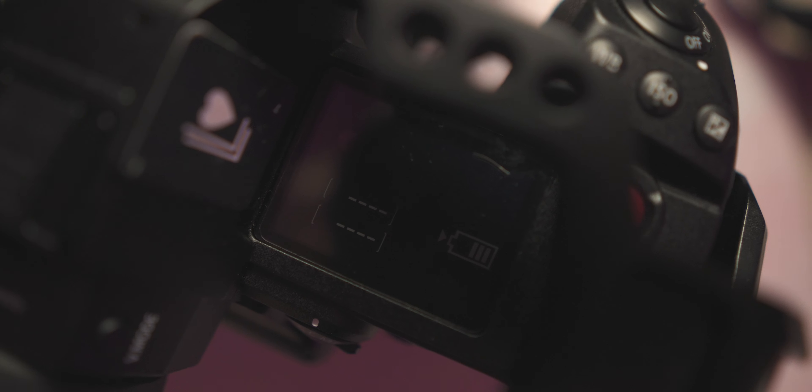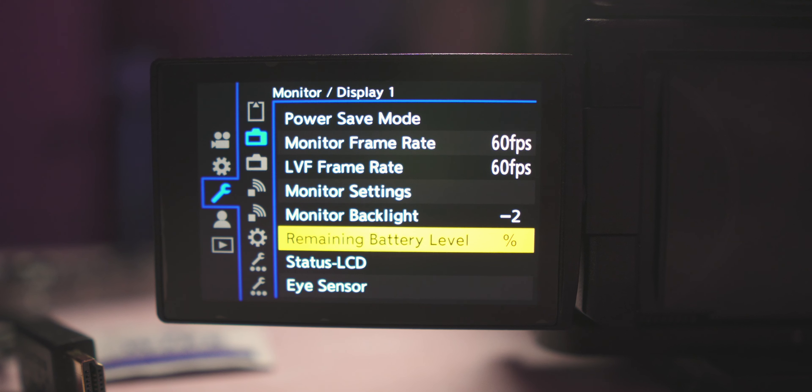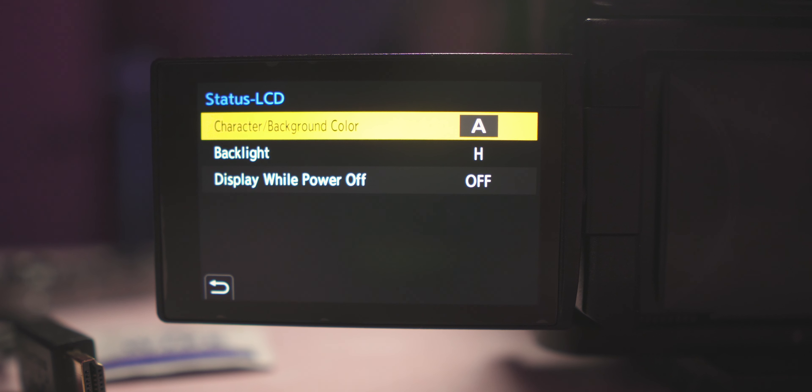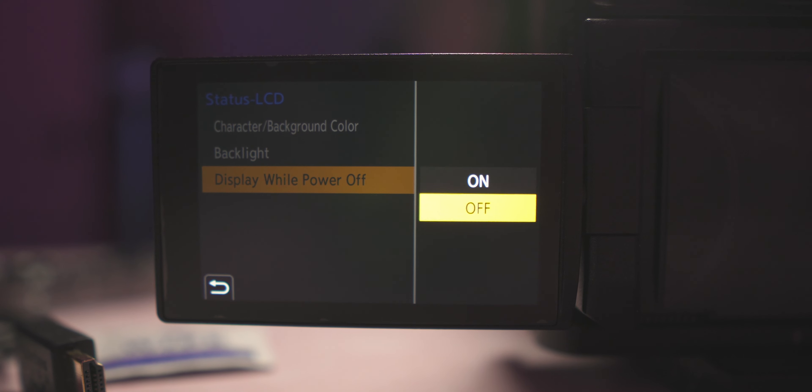Right out of the box, whether your camera is on or off, it's going to show your battery percentage and how much space you have left on your SD cards. We can turn that off to save a little battery. In the settings, find status LCD, then go to display while power off and turn that off. You can keep it on if you want, but turning it off saves battery and I don't feel like I need it on all the time.